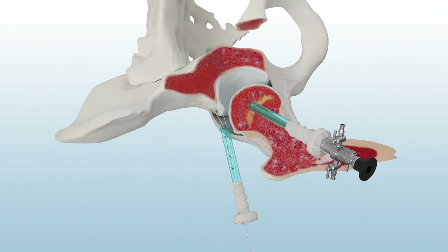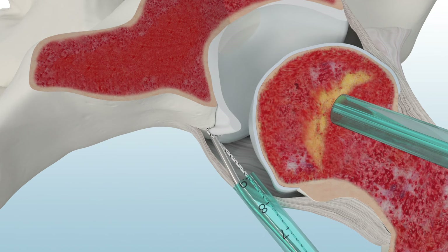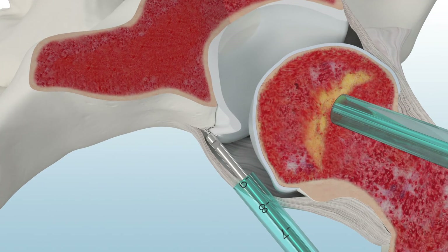Use the Paradigm Curve Knot Pusher to tie knots to secure the labrum. The Knot Pusher features a 15-degree curve that is designed to simplify knot tying in hard-to-reach places and enable precise knot stack placement around the labrum. Then use the Katana Suture Cutter to cut the suture limbs.